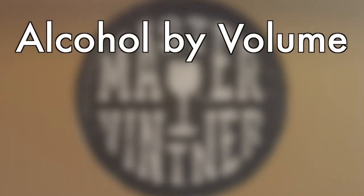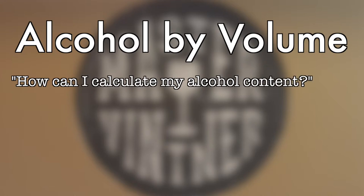Here's another question: how can I calculate my alcohol content? A lot of people want to know exactly what alcohol level is in their wine. The simple formula is this: take your starting gravity before you pitch the yeast — be sure to write it down. On bottling day, when you're ready to go into the bottle, take your final specific gravity reading. Subtract your first gravity reading from the second gravity reading to get that number.